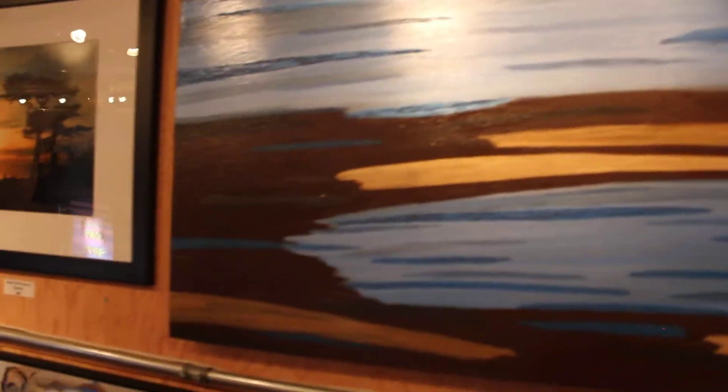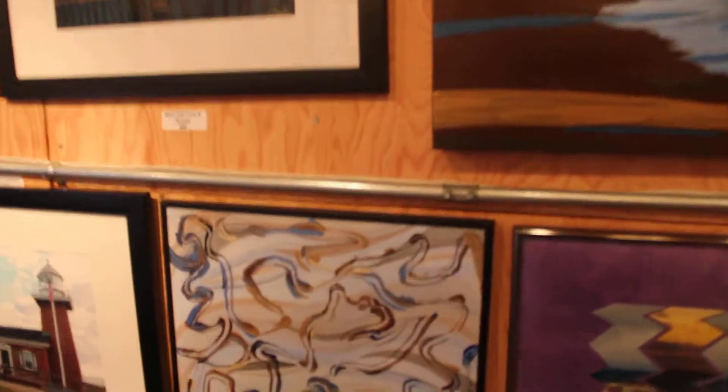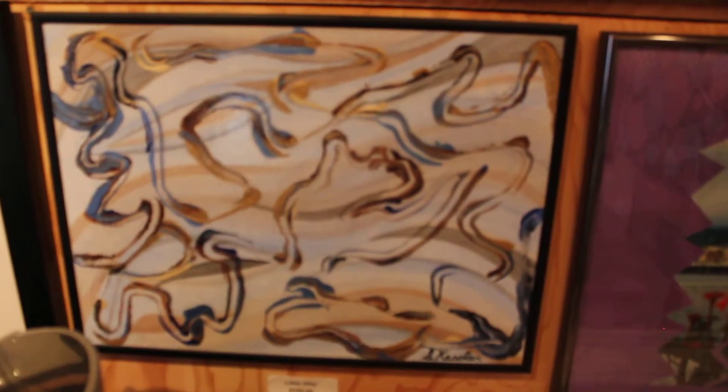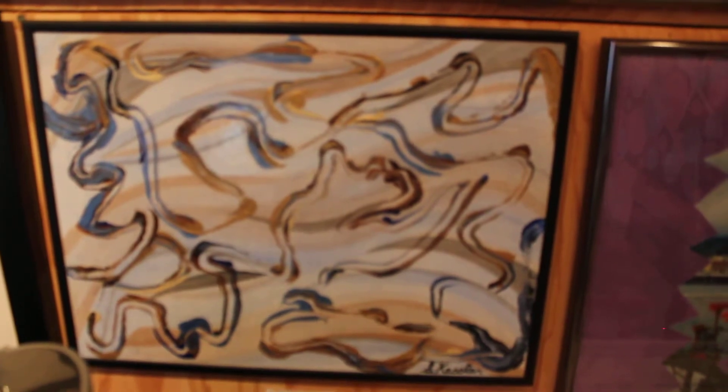And then we move over to the last one I'm going to show you today, and it's called Little Diddy. Thank you for viewing my paintings.